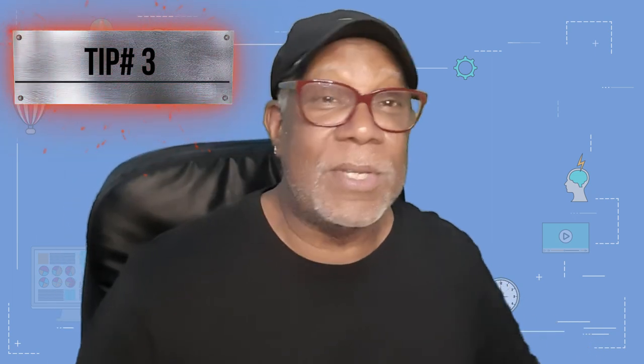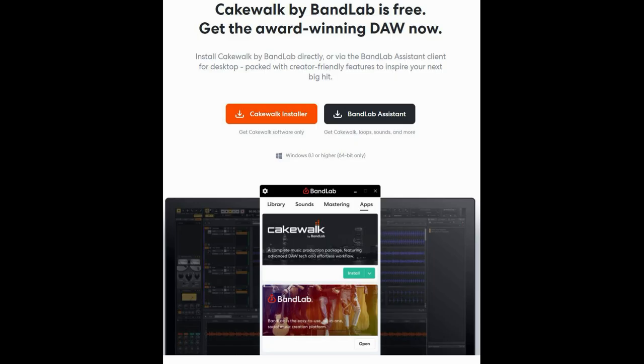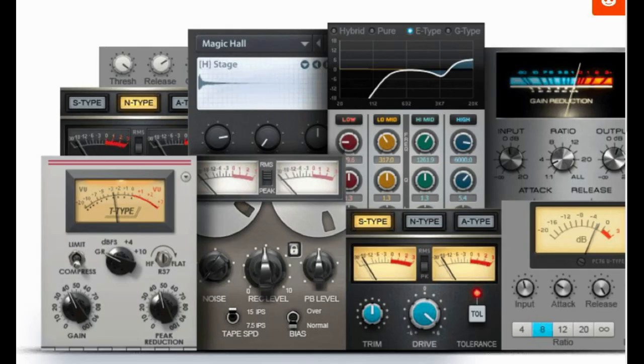Tip number three — and this is the controversial one, but I'm going to be straight with you — get a commercially widely adopted DAW. I don't think RealBand is the right one; it's okay but more geared toward Band-in-a-Box. As you grow, you'll want something more versatile. I recommend Cakewalk by BandLab, and there's a link in this video to get it. It is free, and it has effects, gain staging, compressors, and all kinds of neat stuff already built in.